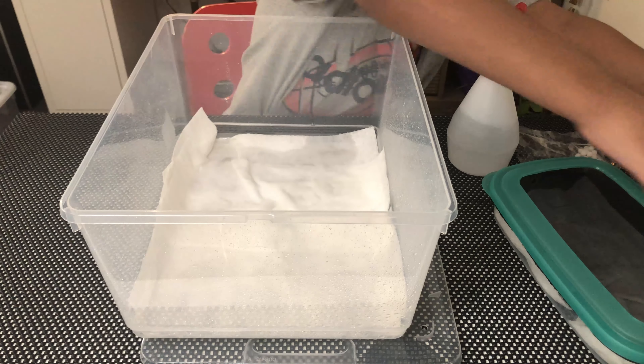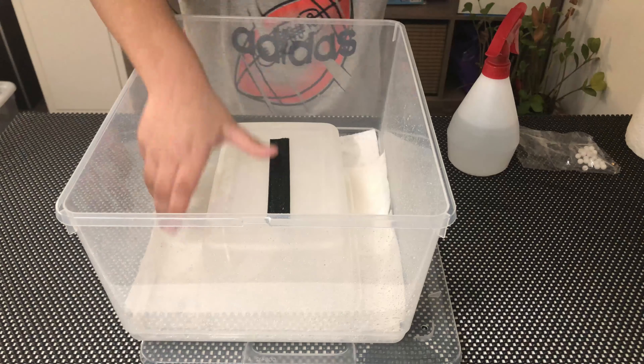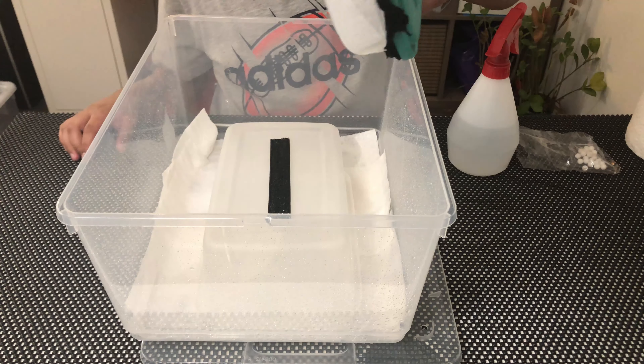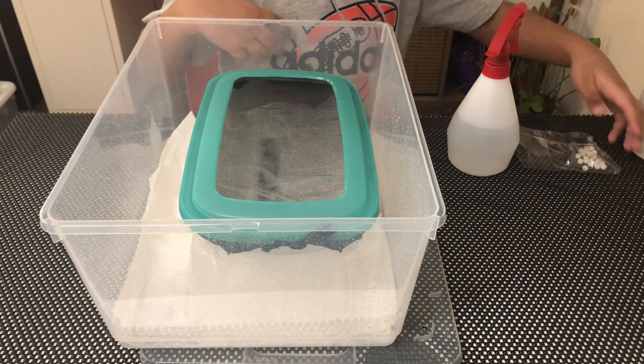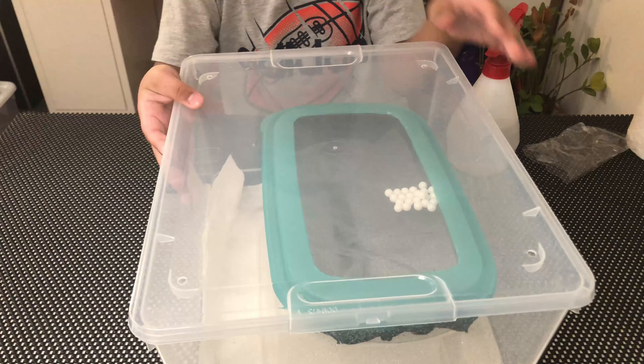Now I have a base to hold things because I have a naughty little brother, so I'm not risking anything. With double-sided tape with velcro, give it a little gentle push. Over here I have rubber balls as an example of the eggs, and you have to separate them with a brush.